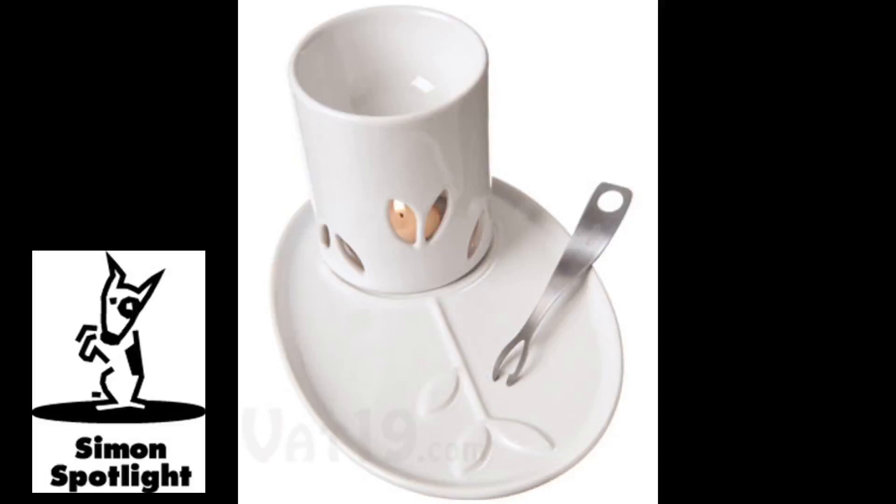The dishwasher safe set includes the attractive stoneware plate and bowl, the stainless steel dipping fork, and a tea light candle — which of course doesn't play nicely with dishwashers.